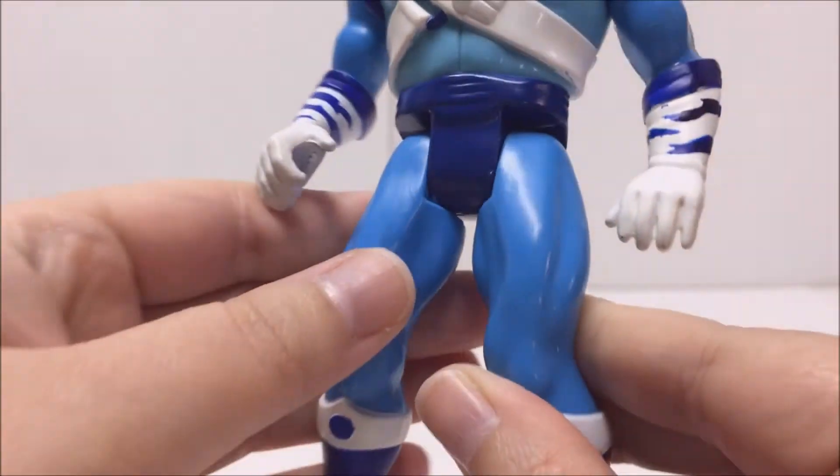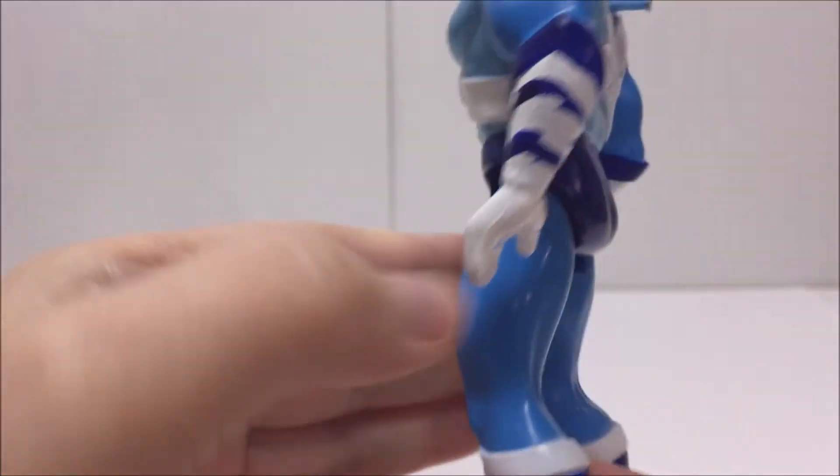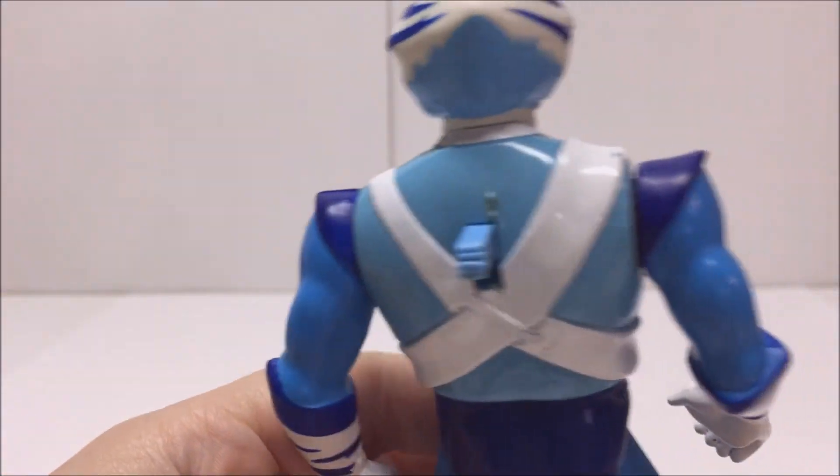Bengali has the same basic articulation as most of the LJN Thundercats. His head can turn left and right, his arms can move up and down, and his legs can move forward and backwards.